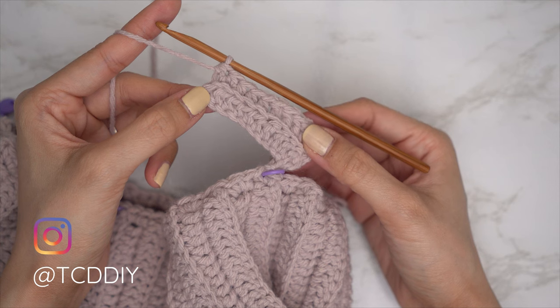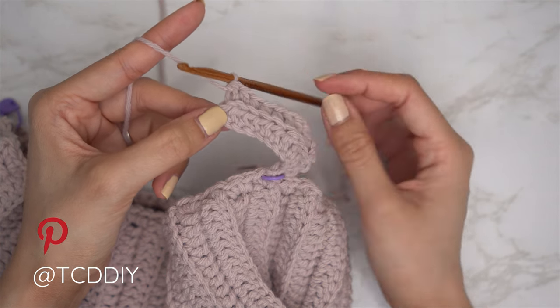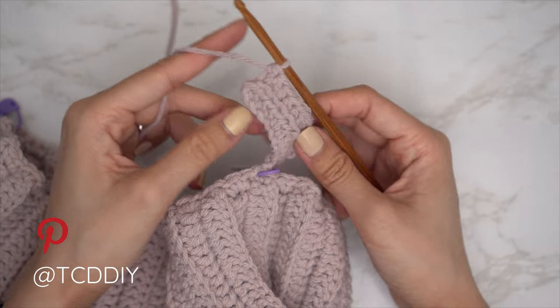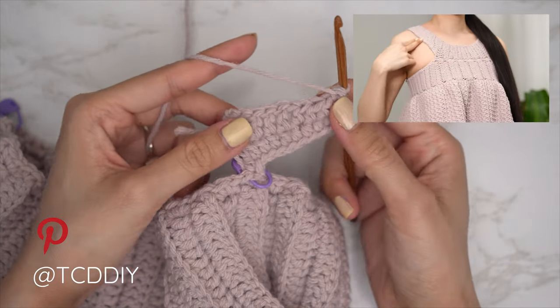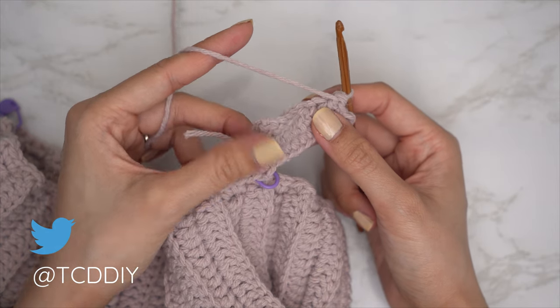Continue repeating these two rows, making sure every row is worked in the back loops, until you have a shoulder portion that can reach up and over your shoulder and reach the stitch marker in the other panel. End on an odd number of rows. I'm back with 17 rows — the width along the outer edge is roughly eight and a half inches or 22 centimeters.